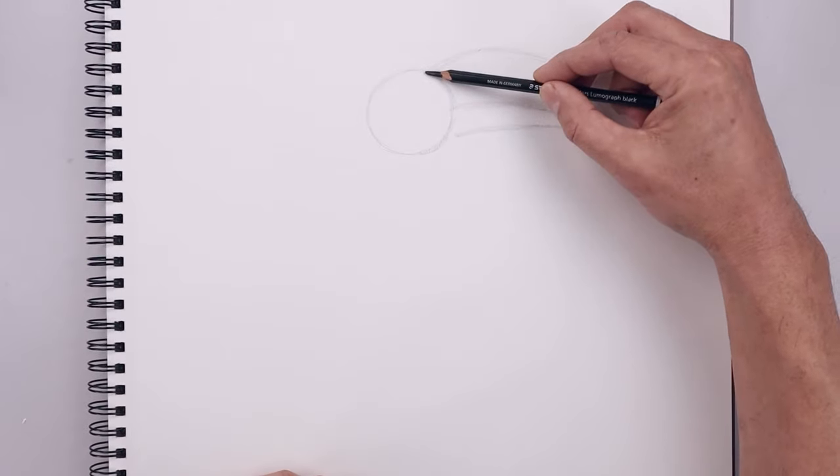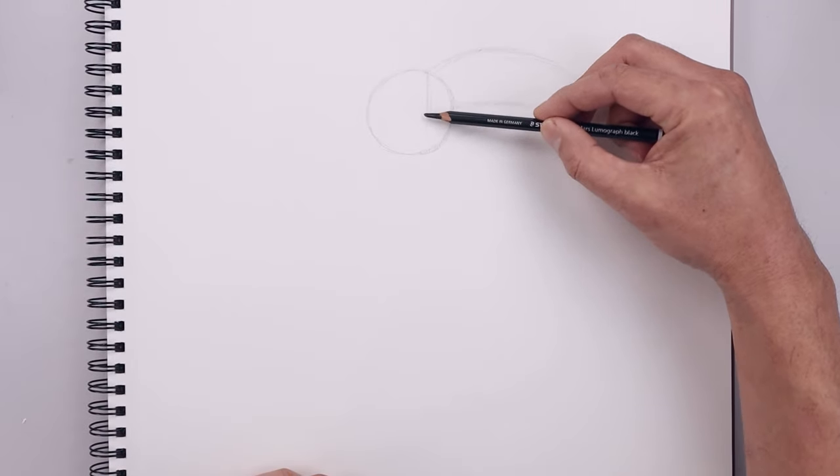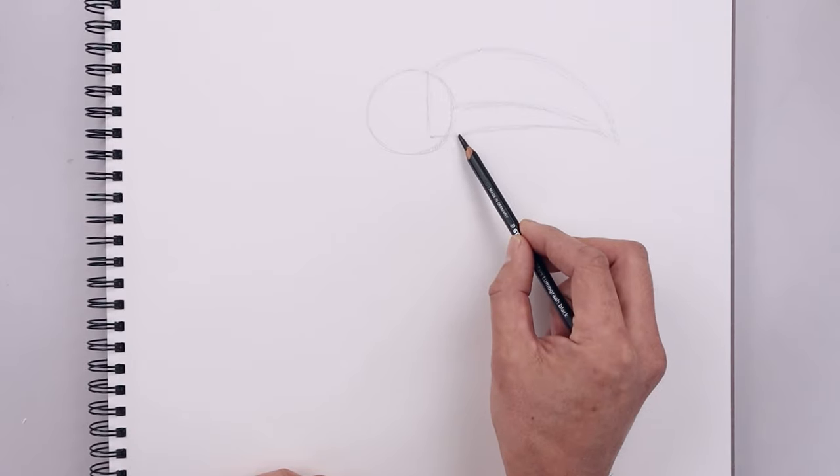Let's go back up to the top of the beak on the inside, draw a straight line coming down, and go straight out towards the bottom of the beak.